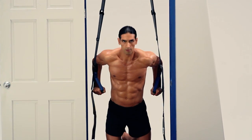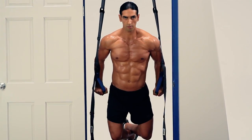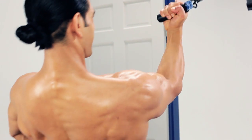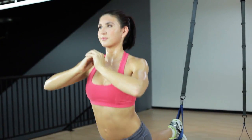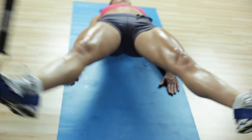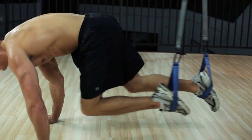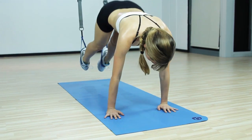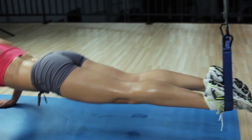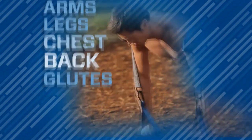Because you must constantly stabilize the straps, you are engaging more of your muscles on a deeper level, making it more challenging and allowing you to achieve the most efficient results possible. And because of the dynamic resistance of the Human Trainer, your entire body is fully engaged at all times, which burns more calories and helps improve your balance and prevent injuries.